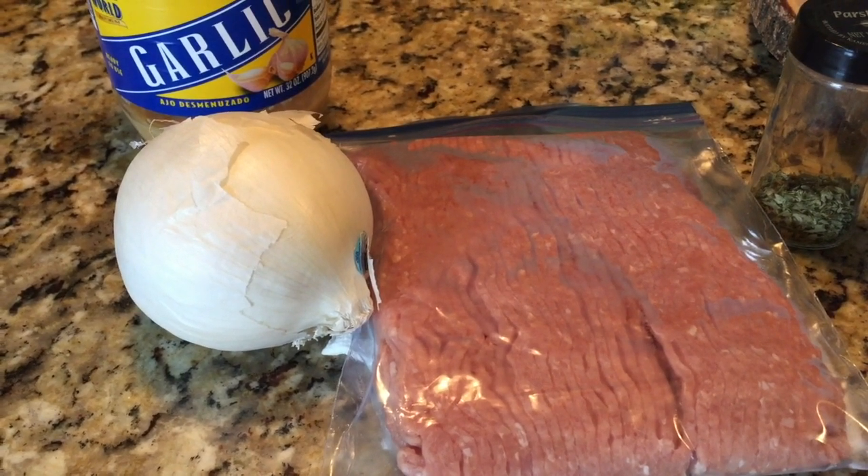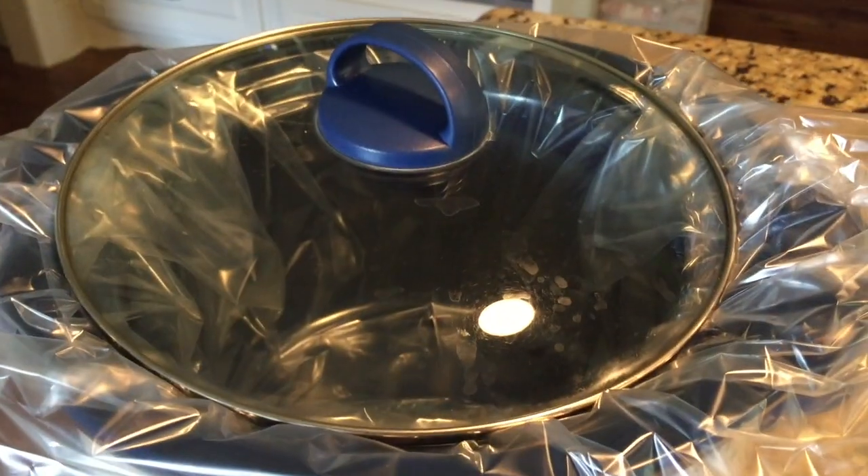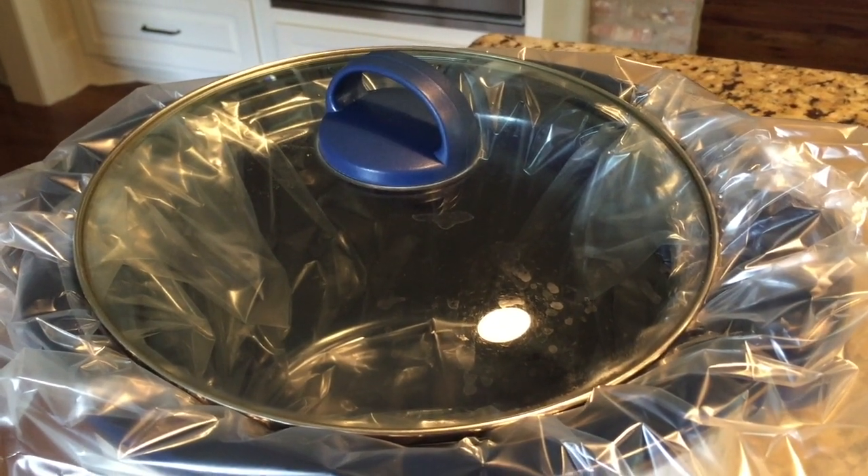The first thing we're going to do is chop up the onion and bell pepper and get it browning on the stove. Then I will add it into my crock pot, which today I have lined with a liner just for easier cleanup. So I'm going to get everything browning on the stove and then add the rest of the ingredients.